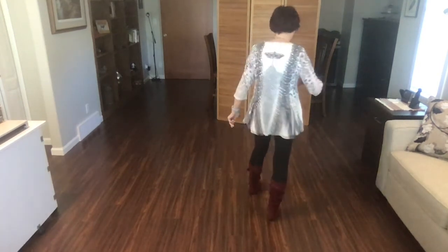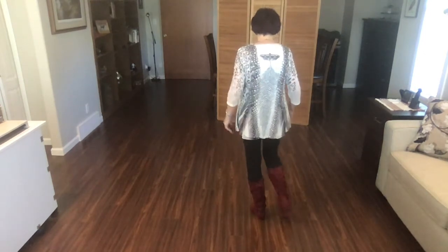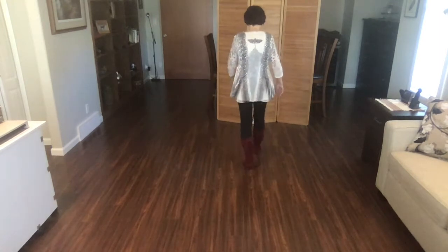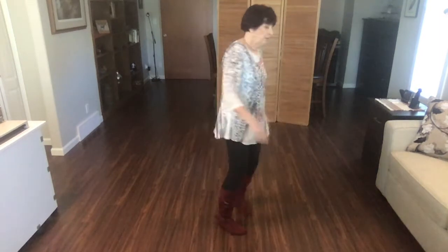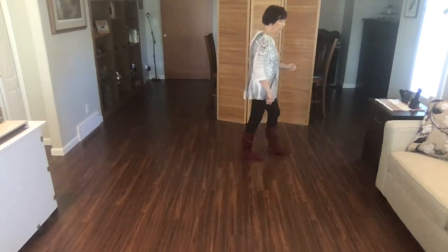Let's go from the top. Weights on your left foot, starting with your walks. Ready? Begin. Walk, walk, rocking chair, walk, walk, walk, back, walk, back, shuffle, half, pivot, quarter, cross, side together, side together, forward.